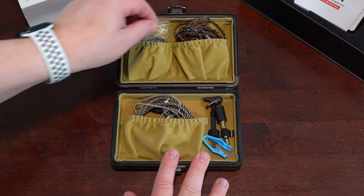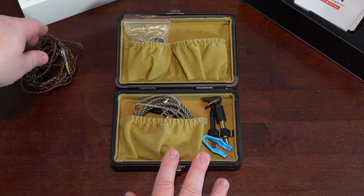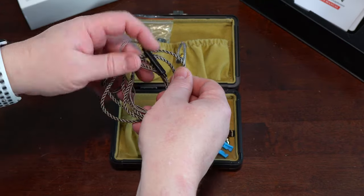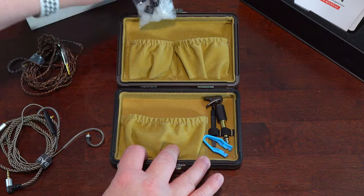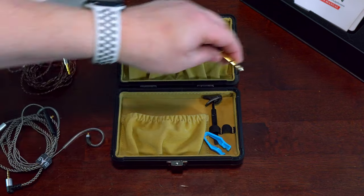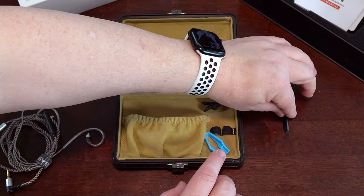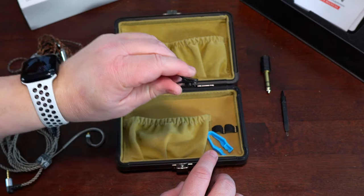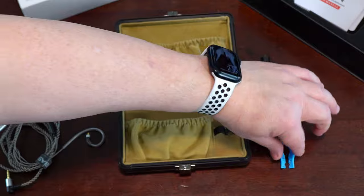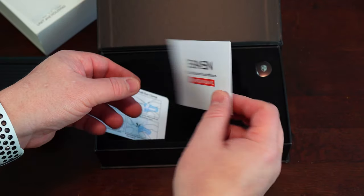Upon unlatching the accessory case, you're greeted with a slew of goodies held in three available pouches and two loops. Inside, you get one OCC single crystal copper cable, one inline mic cable, three pairs of memory foam ear tips, nine pairs of silicone ear tips, a quarter-inch audio adapter, a cleaning tool, a clip to secure the cable to your clothing, one wire pullout clamp which I'll go over in more detail later, and finally a user manual and a guide that tells you how to use the wire pullout clamp.